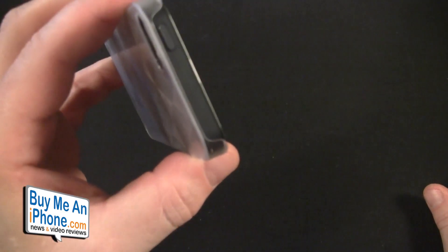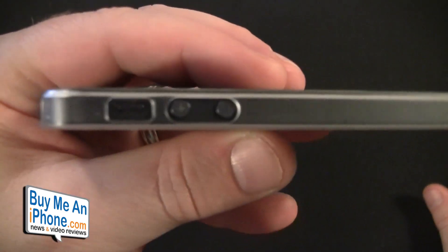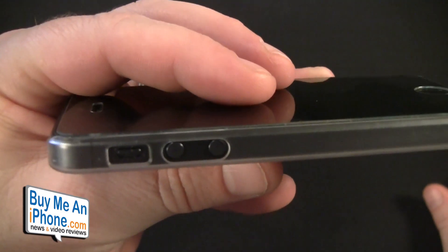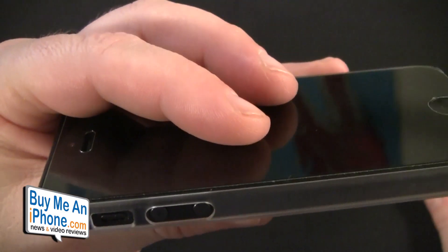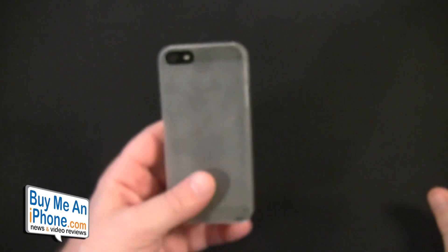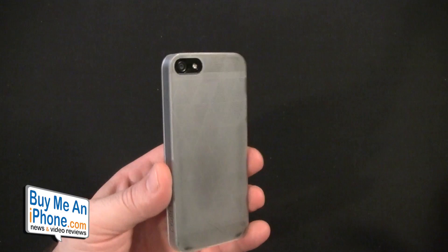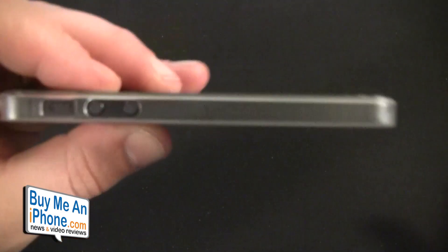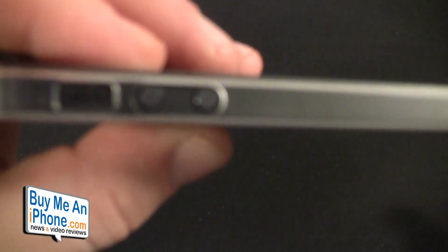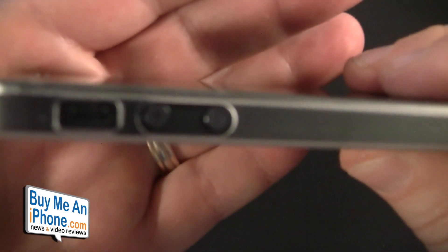At the top, the sleep/wake button is open. On this side, the volume buttons are fully exposed as well as the vibrate switch. It does seem like it's not exactly lining up, and this is probably because I also have the Bodyguardz Ultra Tough on the back. So you're probably not going to want to put a back screen shield on this, as it does seem to affect lining up the buttons and getting the case all the way over that lip.